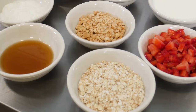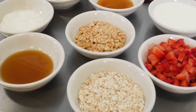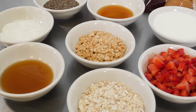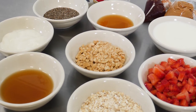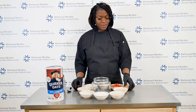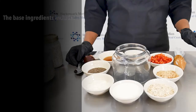Included in this recipe, we have old-fashioned oats, milk of your choice, non-fat Greek yogurt, chia seeds, a sweetener of your choice, vanilla extract, chopped strawberries, crushed peanuts, strawberry jam, and peanut butter — which we've put into ziplock bags for easy piping. In this case, we're using maple syrup.